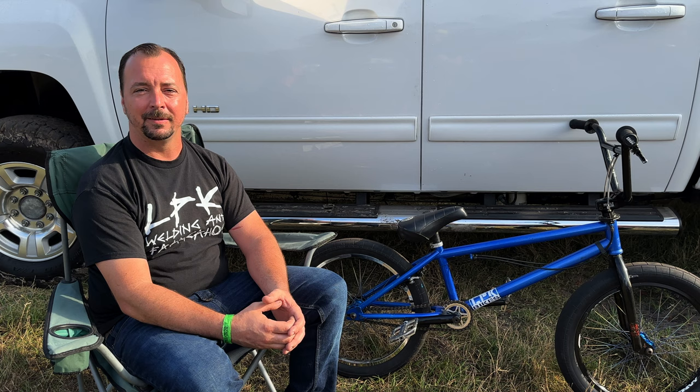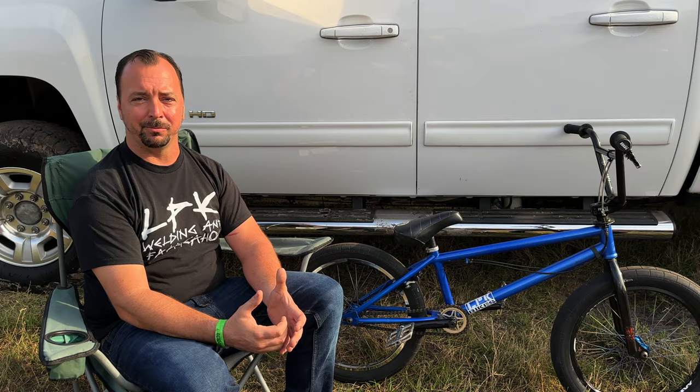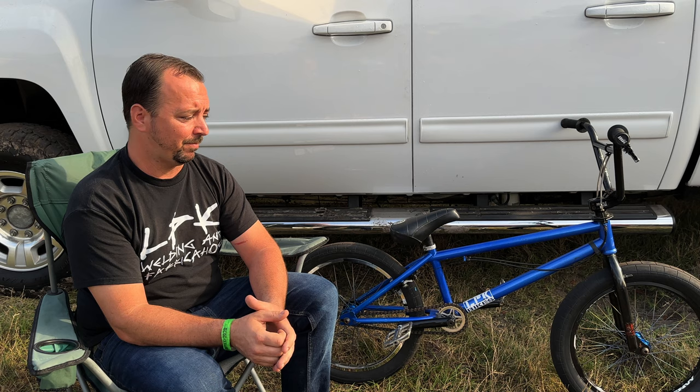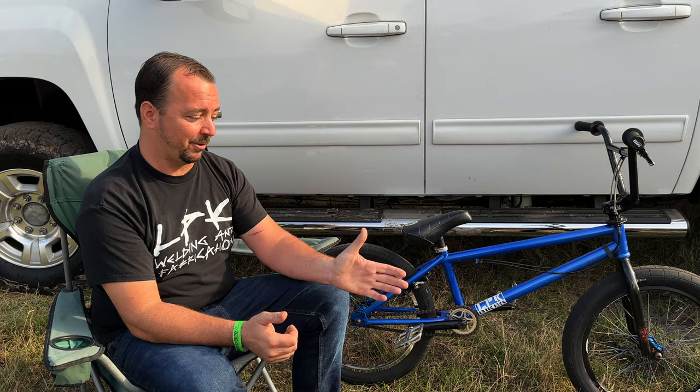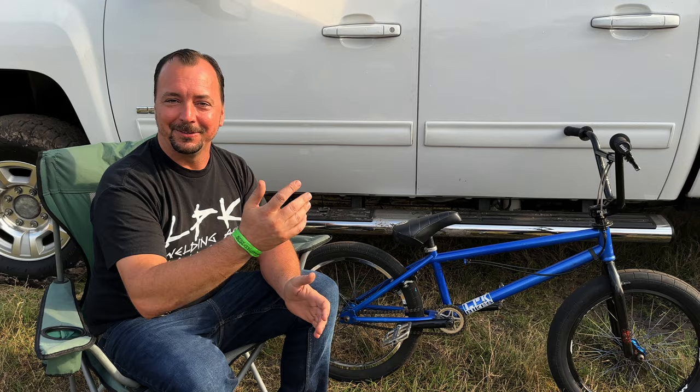I want to build more street frames because a lot of custom bikes are park frames and street guys don't really have many custom options. I custom ordered down tubes — 0.049 wall thickness, inch and a half — not too big. They seem to not really dent, which is a perk for street riding. I tried to pedal-pick a tall rail, slammed my down tube, and everybody was waiting for the first dent — ran their hand down it, no dents. They were like, 'I want that down tube.'